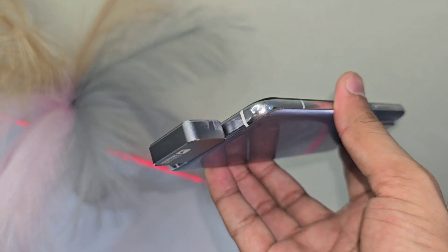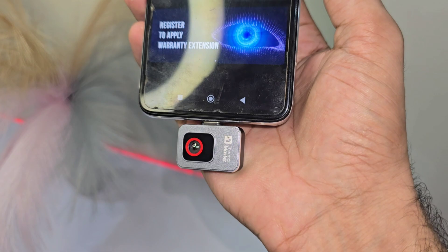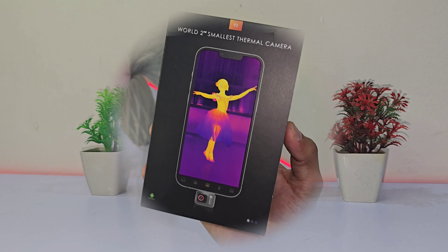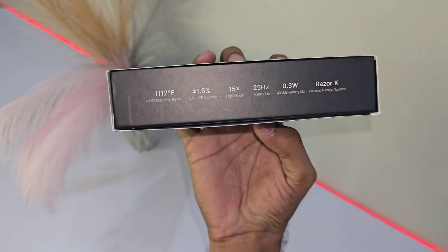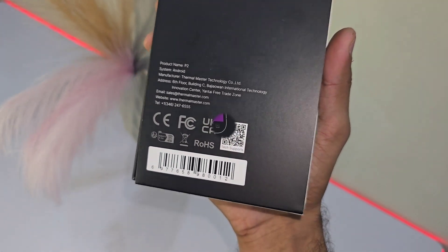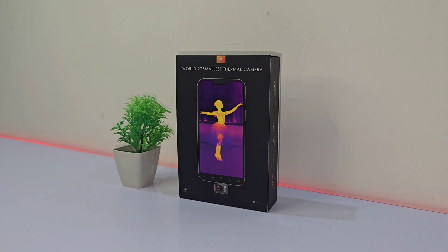Hey guys, what if you could see heat like never before? Tiny, portable, and ready to tackle anything. Welcome to the world of the world's second smallest thermal camera, where detecting heat isn't just about numbers. It's about uncovering the unseen and getting closer to the sparks that power the world around us. Let's dive into why this little gadget might just be your new favorite tool.